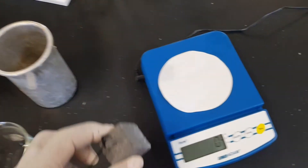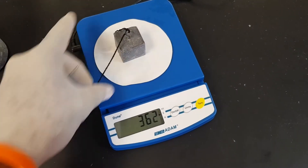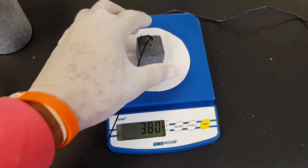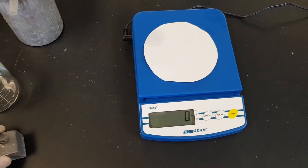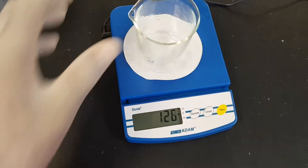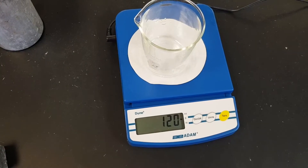The first thing I'm going to do is to take the mass of the solid, and that is 380 grams. The next thing I want to do is to measure the mass of an empty beaker, and that is 120 grams.